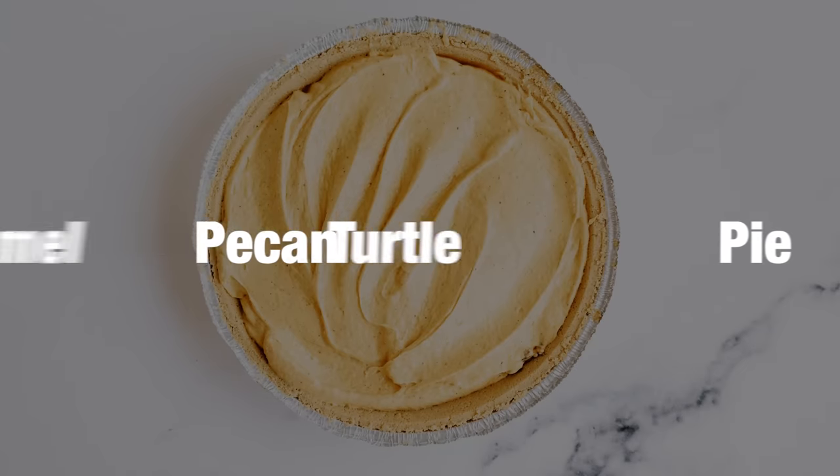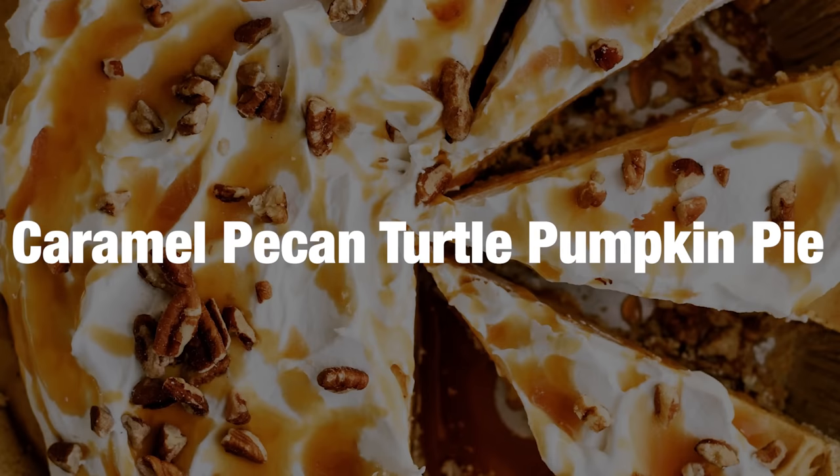First recipe has the longest name ever: caramel pecan turtle pumpkin pie. Basically all of our favorite things in one delicious pie, and it's no bake.